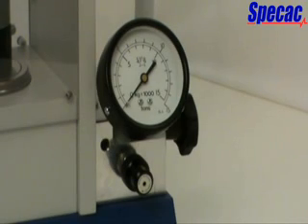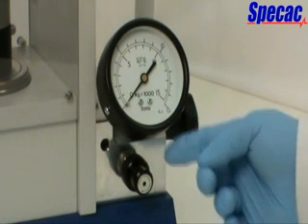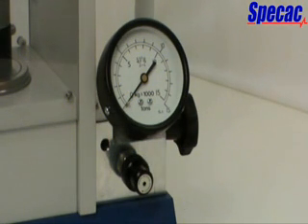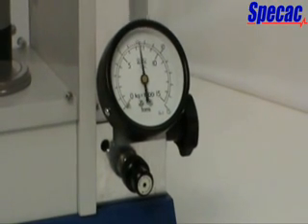Beneath the tonnage load gauge, there is a pressure relief valve, which may be set so that any load between 0 to 15 tonnes is the maximum load that can be obtained. The relief valve screw cap knob can be rotated clockwise to increase the maximum oil pressure in the system and hence the applied tonnage load, or rotated anticlockwise to decrease the pressure and the applied tonnage load. This is a useful feature for pressing applications where a maximum load limit is required; for example, 10 tonnes is the maximum load limit for use of a 13mm evacuable pellet die.